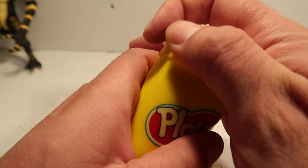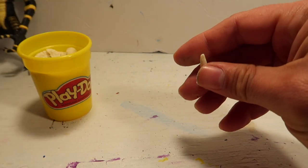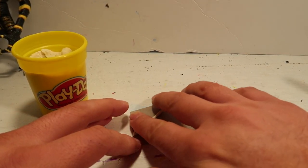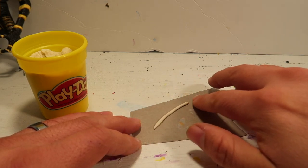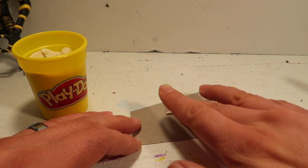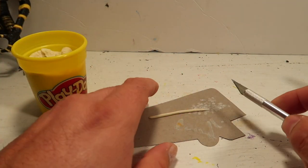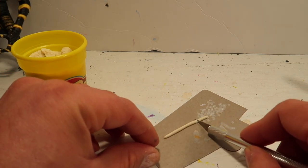Alright guys, so I'm gonna take some play-doh and I'm just gonna roll it up. Play-doh dries up pretty nicely — as soon as it dries it gets really hardened. So I'm just gonna roll up a piece of play-doh. I'll just roll it up, cut the ends, and make them about that big.